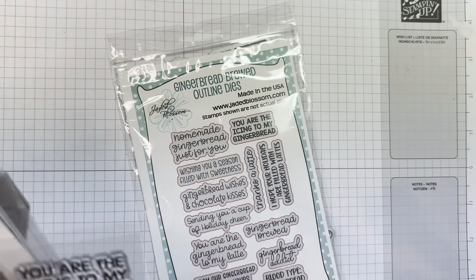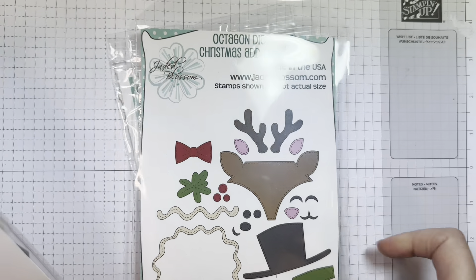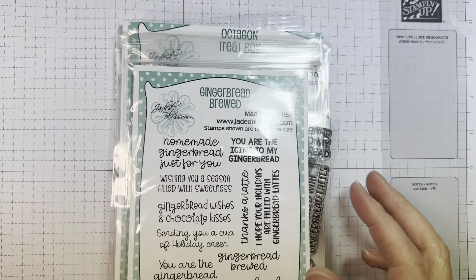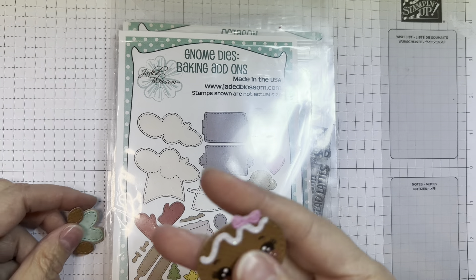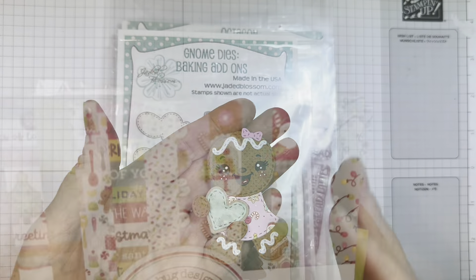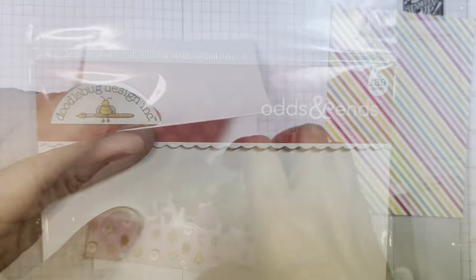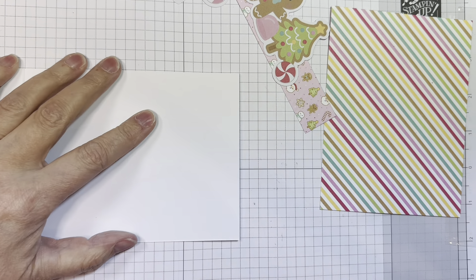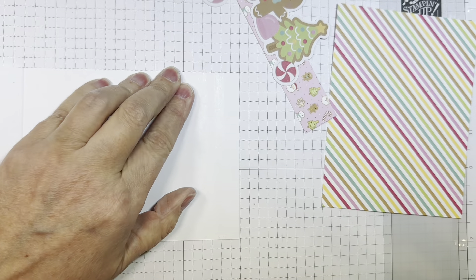I'm using Jada Blossom's new Gingerbread Brewed Outline Dyes and Stamp Set, the new Gnome Friends Gingerbread Dye, our Octagon Dyes Christmas Add-ons 1 and 2, and the Octagon Treat Box Dye. I also used the Gnome Dyes Baking Add-ons and the Gingerbread Brewed Stamp Set. I'm using Gingerbread Kisses 6-inch pad along with Doodlebug's Dot Stripe and their Gingerbread Kisses Odds and Ends, and the 12-inch paper line from that same Gingerbread Kisses paper line from Doodlebug.